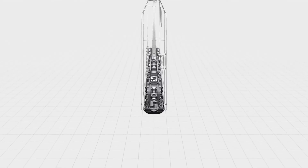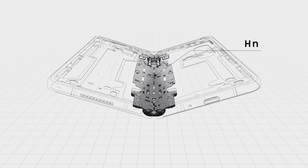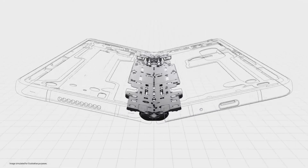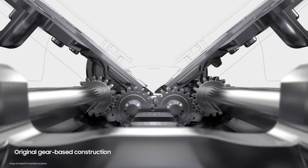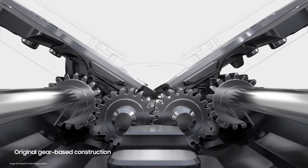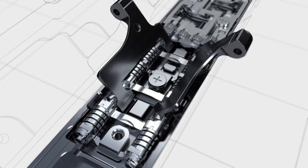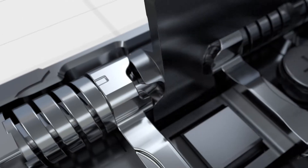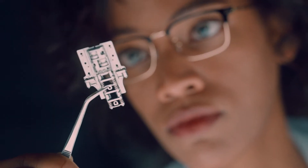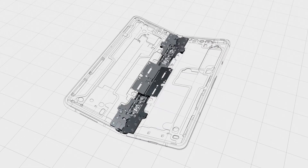The hinge is at the very heart of the foldable experience, powering the unparalleled flexibility that makes these devices so unique. The first three generations of the Fold used gear components, which enabled the screen to be folded and unfolded equally and seamlessly. However, that gear design made it difficult for us to reduce the weight and size of the Fold's hinge.